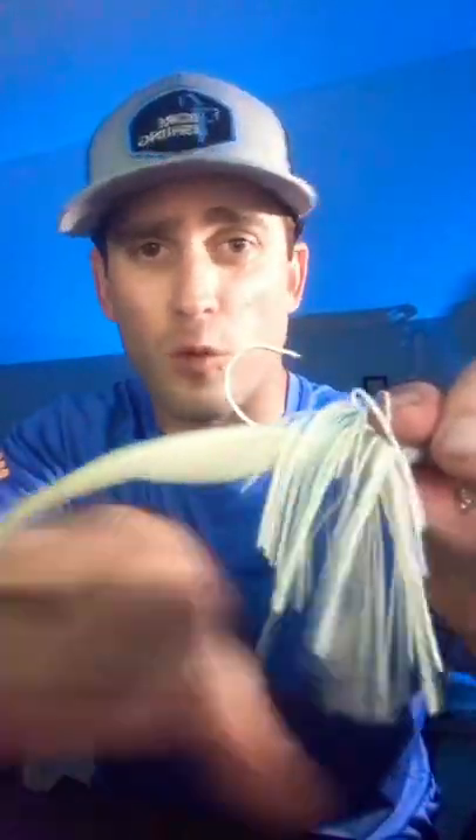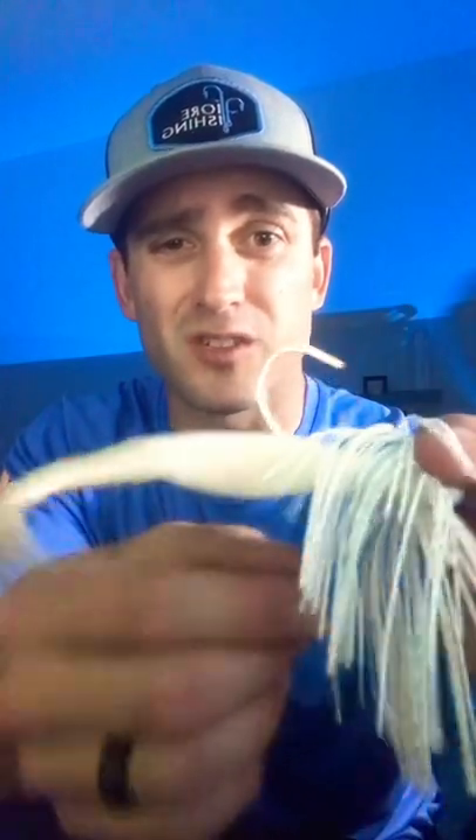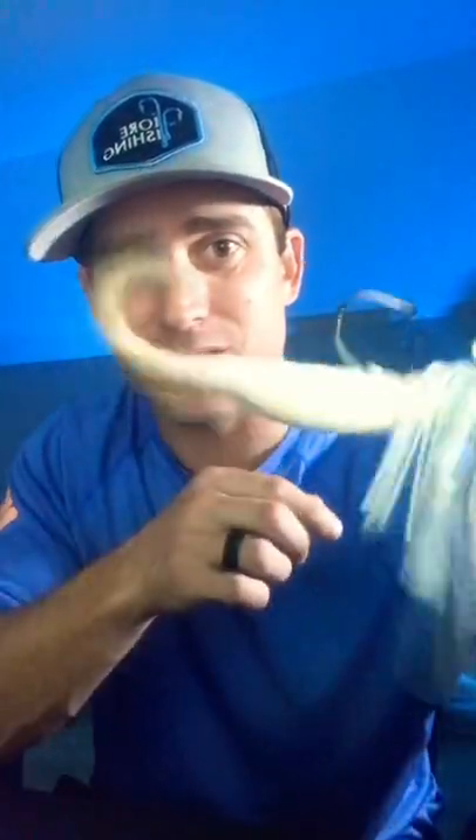The reason I only like to go up so far is I like to have more of that bait hanging off so it has more of a horizontal lay in the water, but also you get so much more action out of it. Look at the action on that tail.